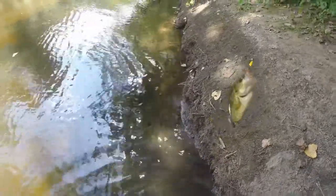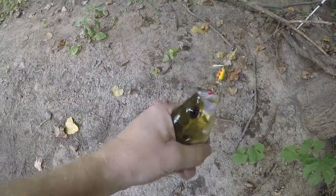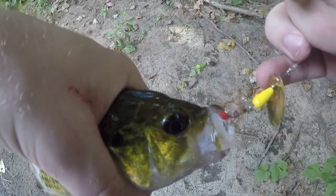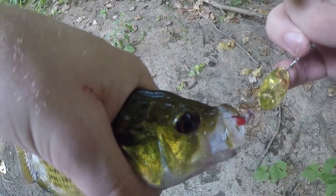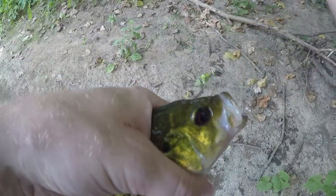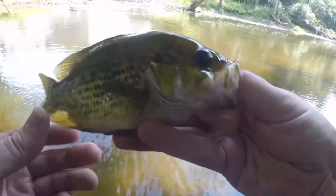It took a while to get this guy — a lot of boots stuck in the mud. Got a rock bass on my gold blade Panther Martin. I love the gold blade spinners for the middle of the day when it's sunny out like it is now.